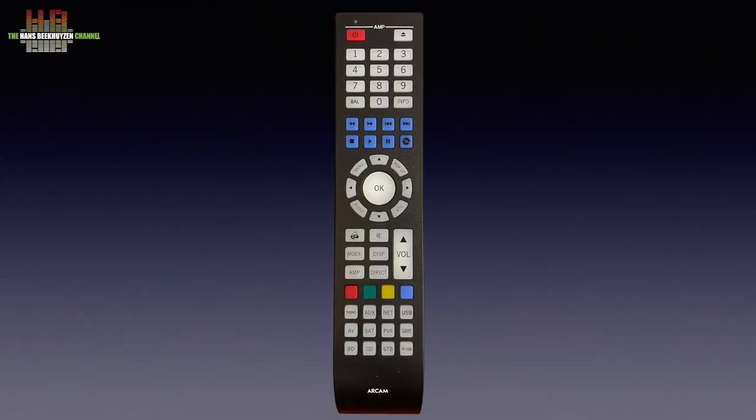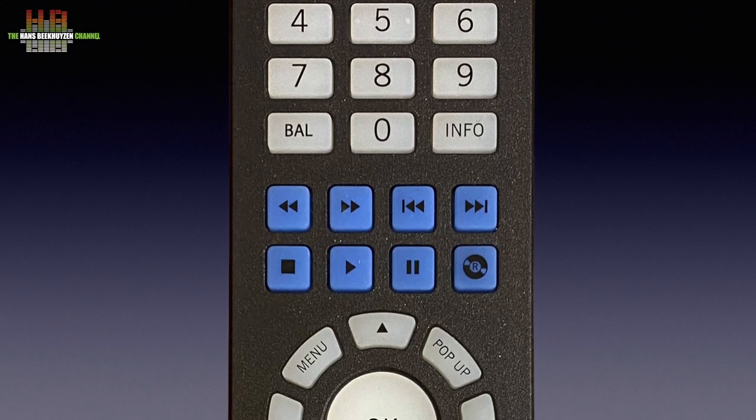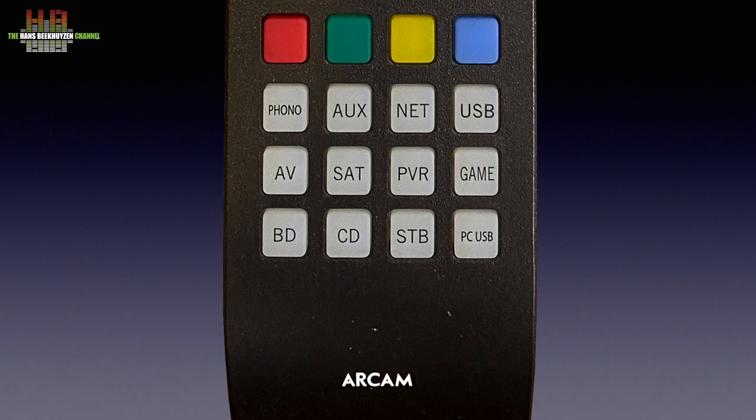Although the SA30 can be operated from the front, using the remote control is far more easy, especially since the display uses large characters that can be read from a distance — about 3 meters in my case. It can not only control the amp but also the streaming functions and the Arcam CD player when present. It can also be reprogrammed to control other devices. There is a numerical pad, transport functions, menu keys, amp functions and volume control, colored keys for TV, and keys for input selection.